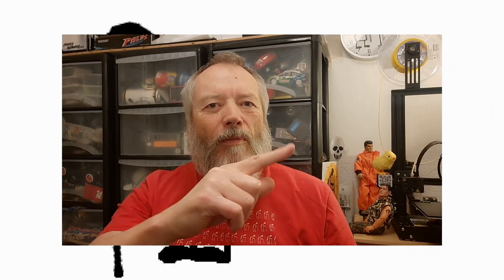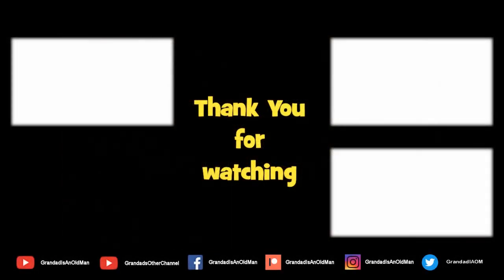If you want more information, check down below in the video description. If you like this video, you might like this one up here. And if you want to subscribe, you can check out my channel over here. Up here is my latest video, and down here is a video playlist associated with the video you've just watched. Thanks again for watching.